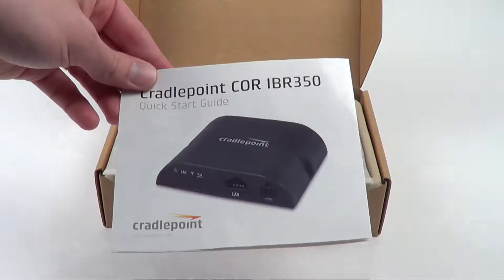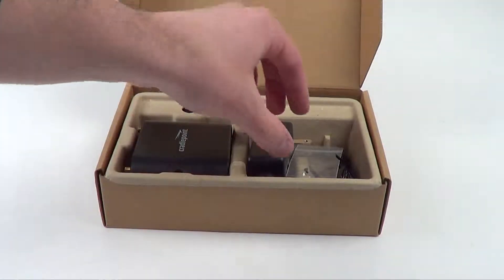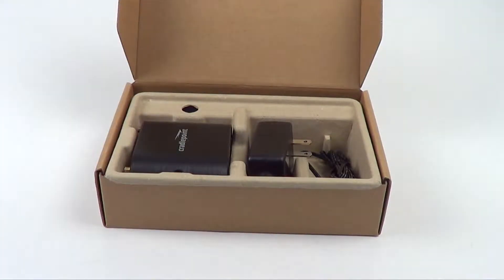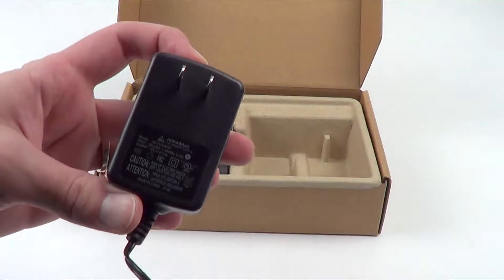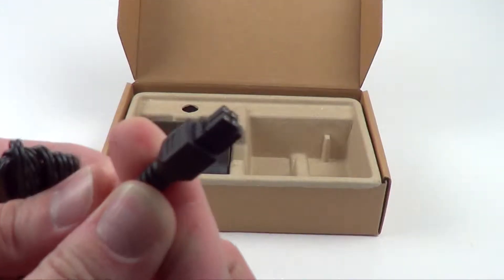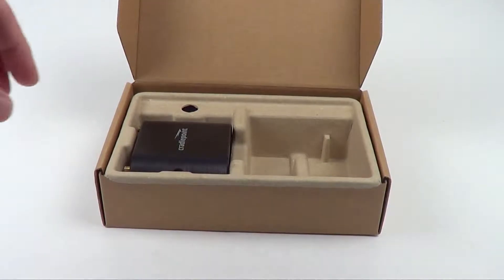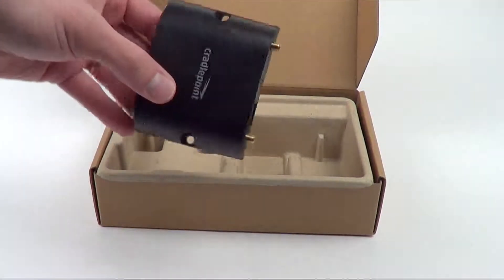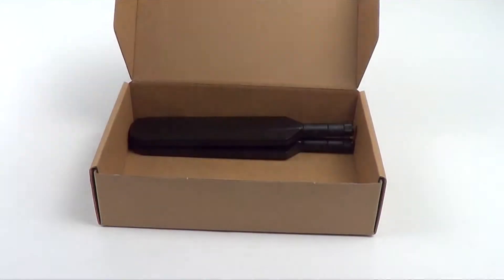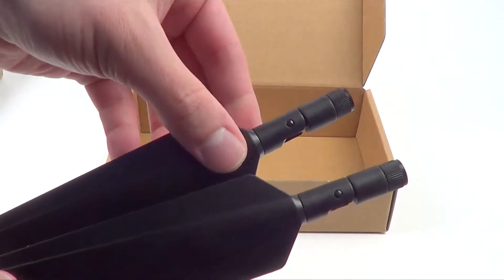First we'll take a look at the included components. A quick start guide is included with the IBR350. There is a security screw for the SIM slot, which I'll show you in a moment. The power adapter, and the other end of that power adapter is the 4-pin GPIO cable, compatible with other IBR power adapters if you have one from a previous installation. The IBR350 itself is a compact device, and you also get two cellular antennas, one for each antenna port.